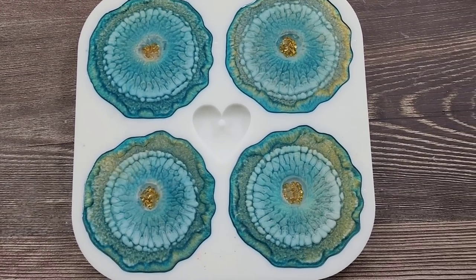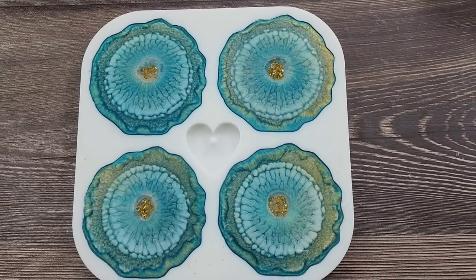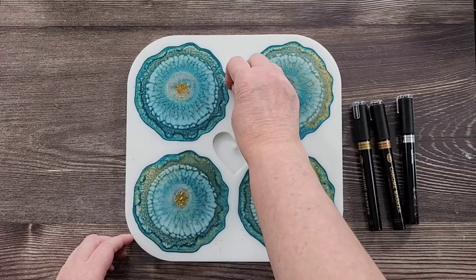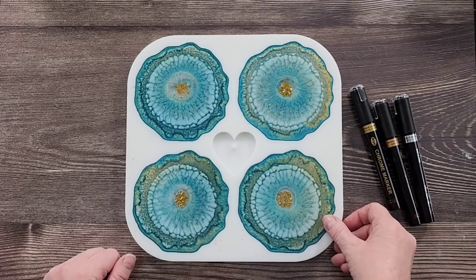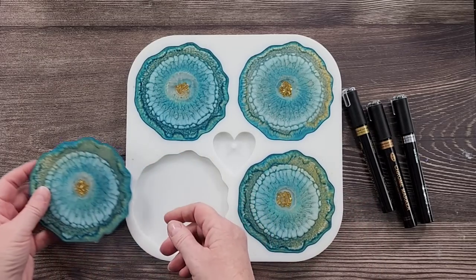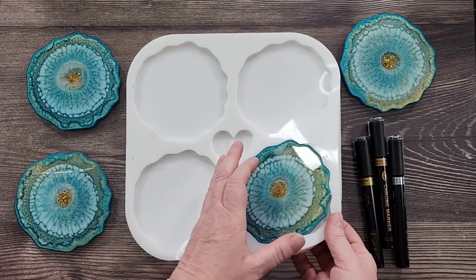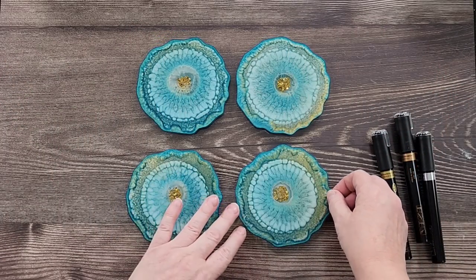I'm really happy with the tops — I don't really care what the bottoms look like, this is what I was going for. We'll see what the other side looks like as well — maybe I'll like them and we can use both sides. Okay, so this is what we've got — it's been a few hours. It's great being able to unmold something same day. I want to get them out — I'm loving them already! And I've got some chrome marker pens to show you as well.